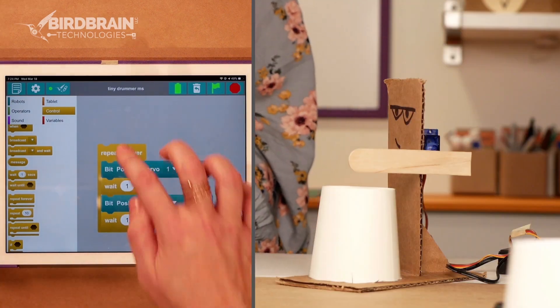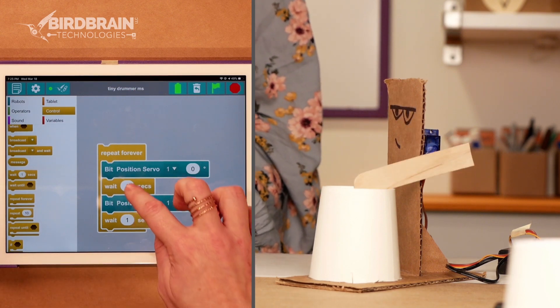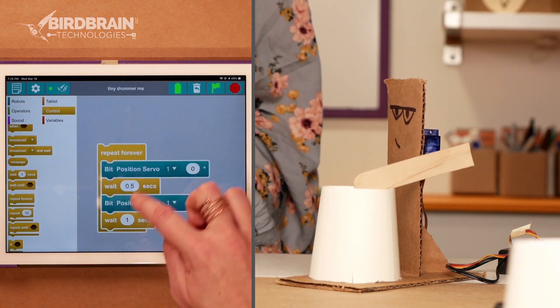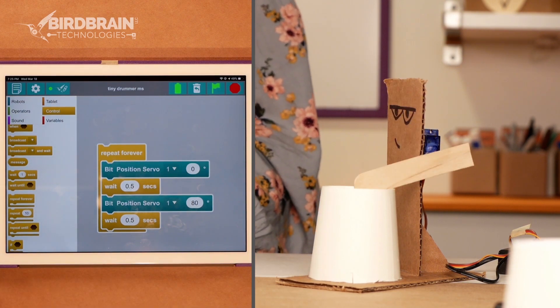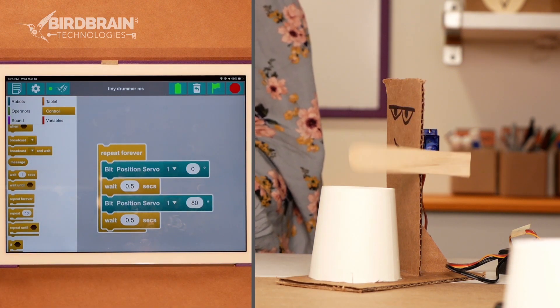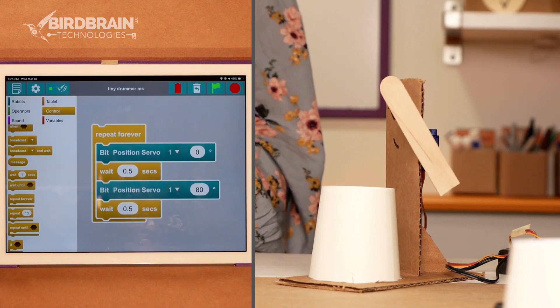Now let's see what that looks like. There we go — we're programming. It's waiting one second in between each movement. But that's a little slow, so let's speed it up. You can make it go faster by making the wait time smaller. Instead of waiting a second in between each movement, now it's waiting half a second. Very cool. So now we've got our tiny drummer to drum. I'll stop my code here.